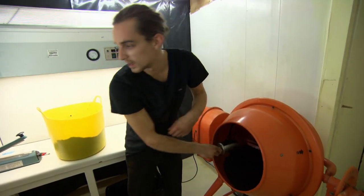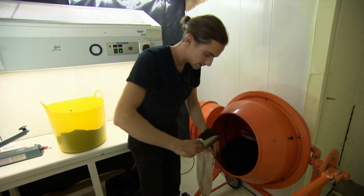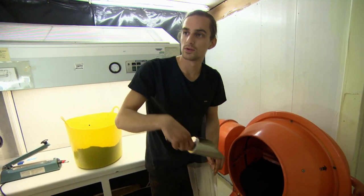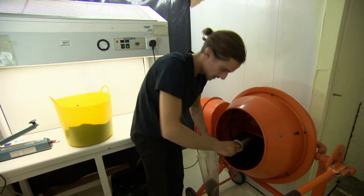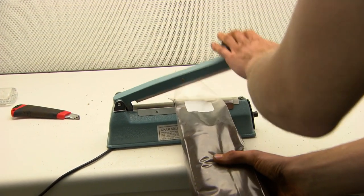Once the mix is nicely combined, we bag it up into these grow bags where it stays for about two to three weeks, during which time the mushroom grows from the seed throughout the coffee grounds. Once that's ready, I seal the bag, and there we have one grow kit.